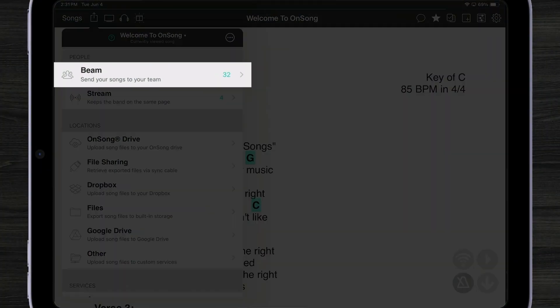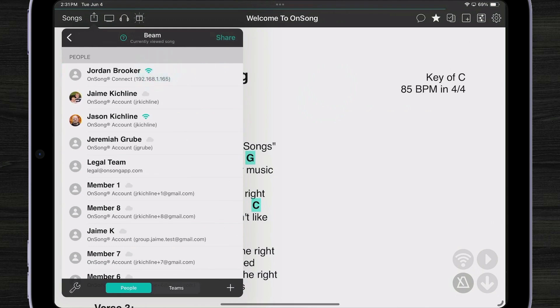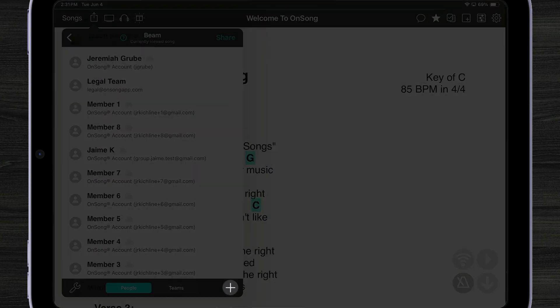The first way I can share is by beaming. If I tap on Beam, I see a list of people. These can be people who are nearby me, on the same network, or just in the same area without a computer network. I can also see people who are members of the same group I belong to, and I can even add individuals here just with an email address.